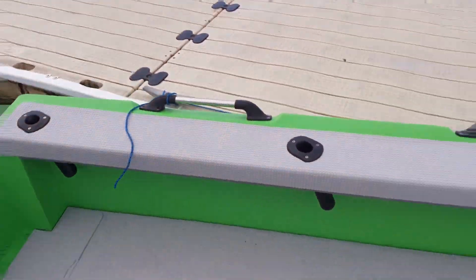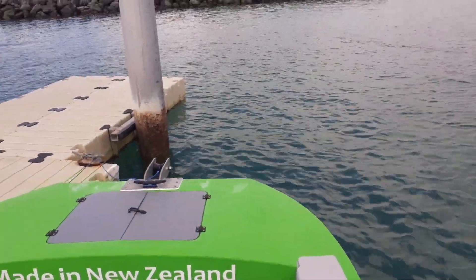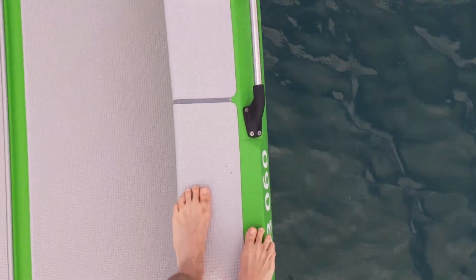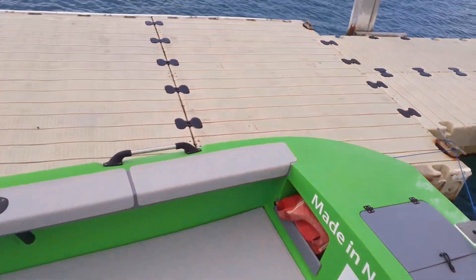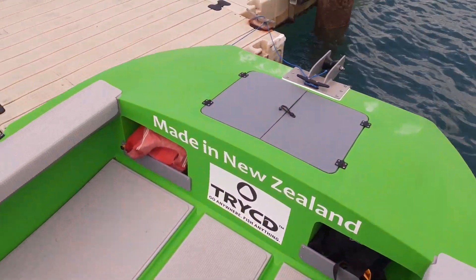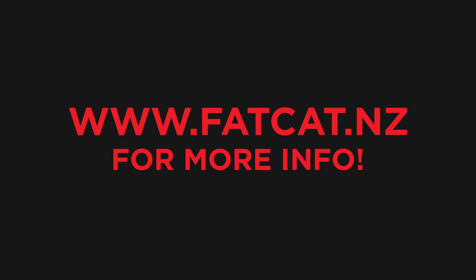You can just see the stability and the safety — this is me standing on the outer side. You can see the boat's barely moving. It is such a stable and spacious boat. Visit www.fatcat.nz for more information.